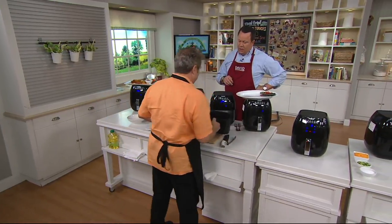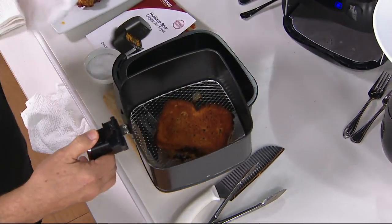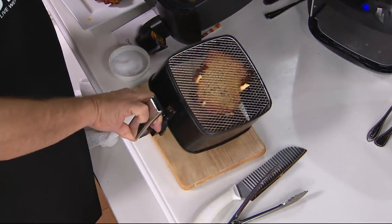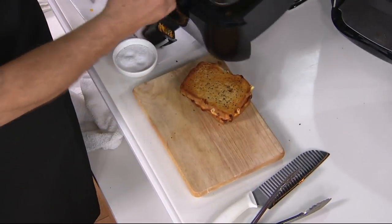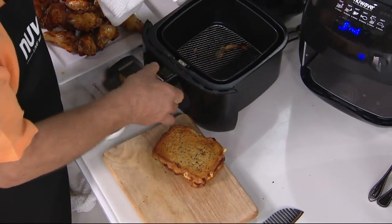Our grilled cheese is done! This is so good. Who thought you could do a grilled cheese sandwich in the air fryer? You absolutely can. This is done with cheese and truffle butter. You get truffle butter at the supermarket.